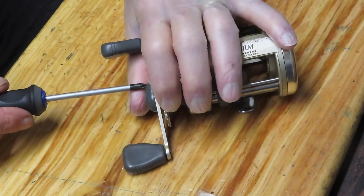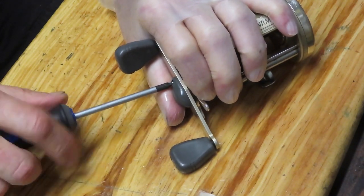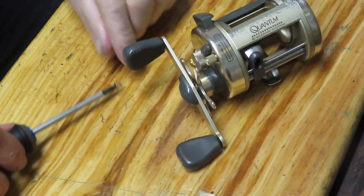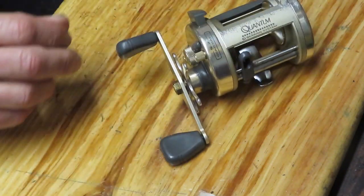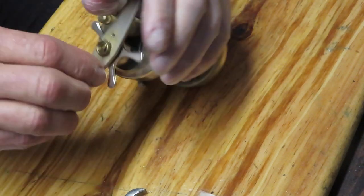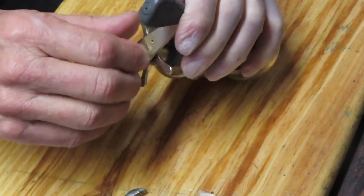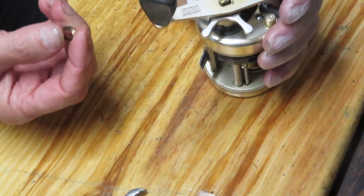I start by removing the exterior pieces, and as I do I want to encourage you to subscribe to my channel if you like the art of reel repair — if you want to learn about fishing reels, their histories and the like. I cover all of that and more on my channel, and subscribing is the best way to see what I'm working on and learn more about fishing reels.